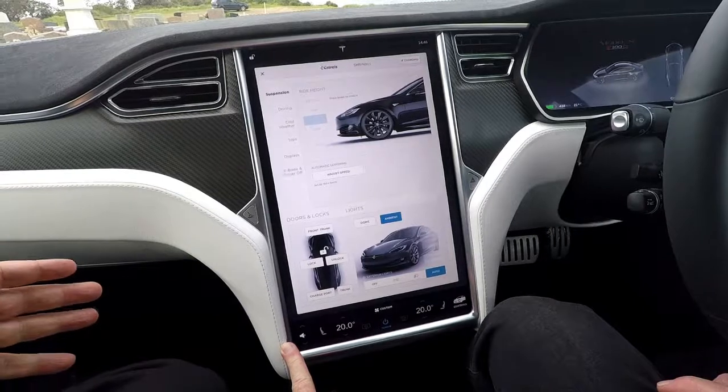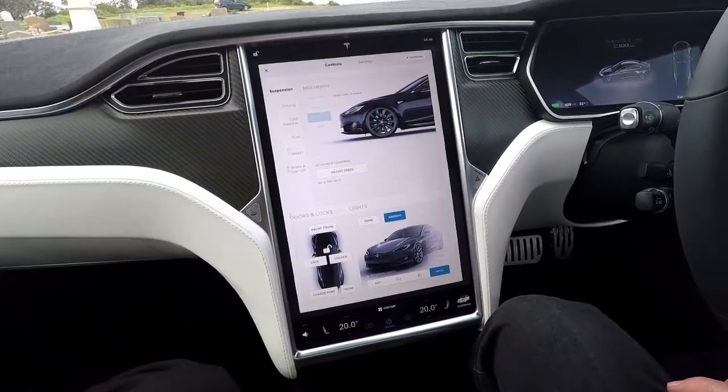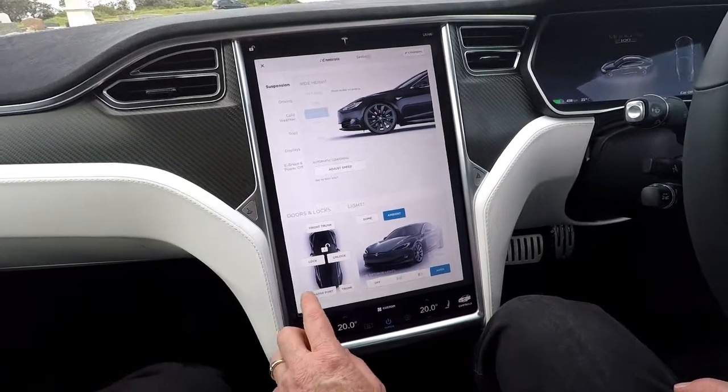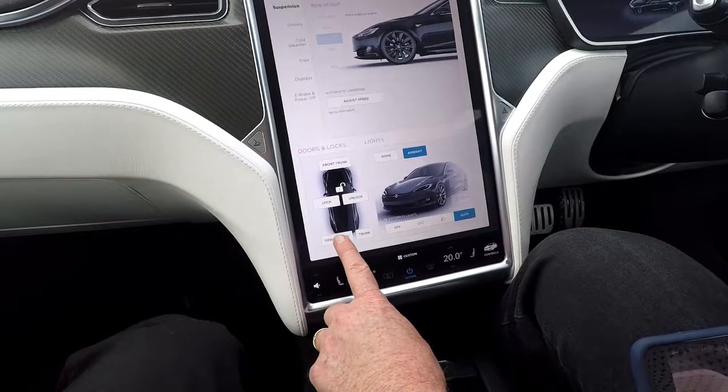The interesting thing is that the vents are still working now because you don't need the car to be on — the air conditioning can be going. But actually yes, the car is in fact on.